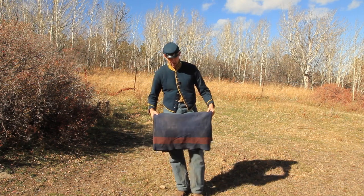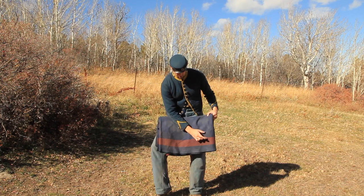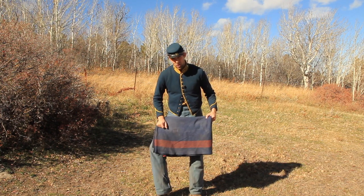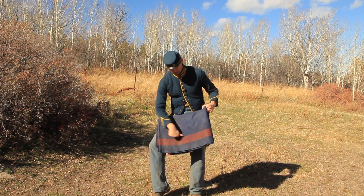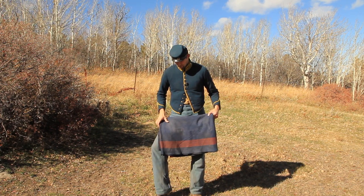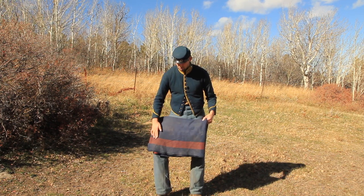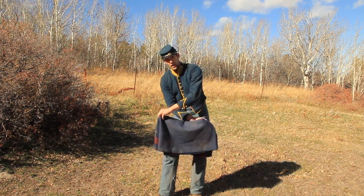If you notice, the first time I folded it I had that nice yellow stripe come up, which a lot of reenactors say is the right way to fold a blanket — to pay attention to that stripe. However, that's not necessarily true, because you can fold it the right way and this time the orange stripe is here with nothing on the other side.